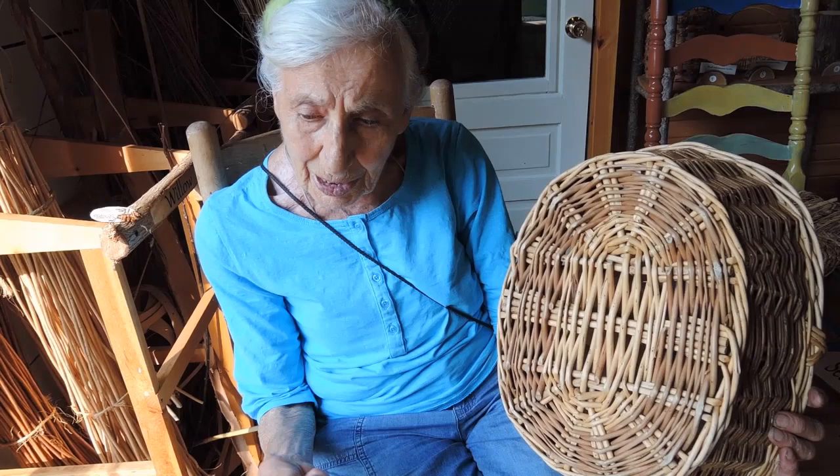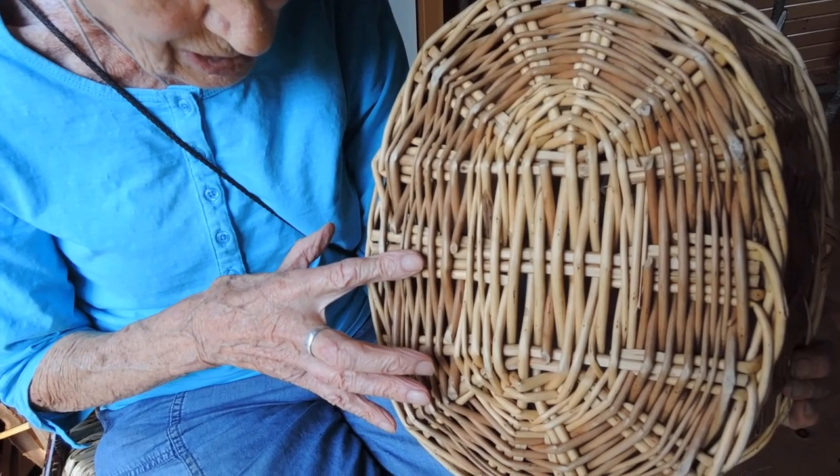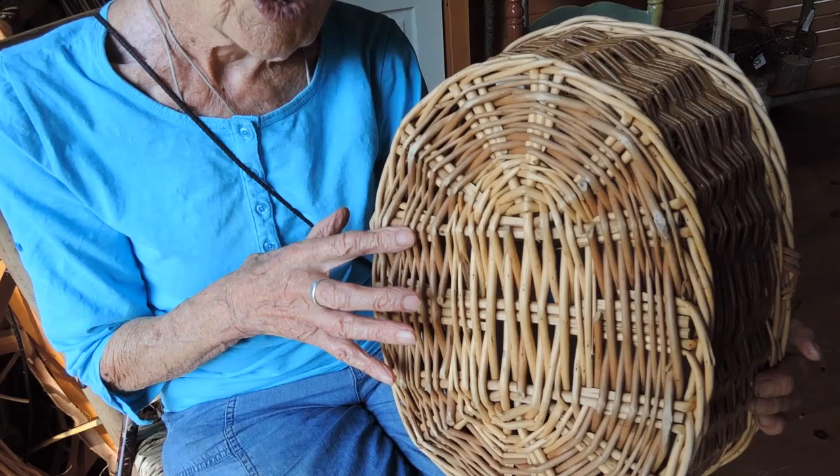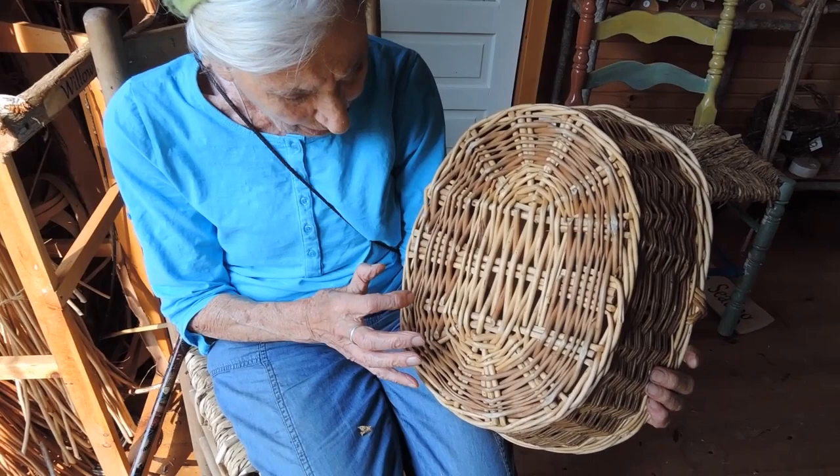And so this is what we call buff willow. The reason it's buff — you might wonder why, because it's white if you do it in the spring — but when you do it any time of the year, the bark has dye in it. And the dye in the willow bark makes the white willow, which is inside, buff. And so magically, it dyes itself. So we have white willow, and we have buff willow, and then we have the natural willow, which is growing in the hedges.